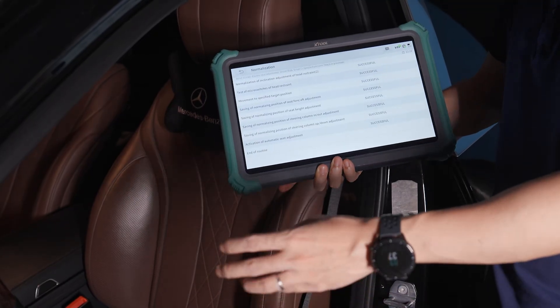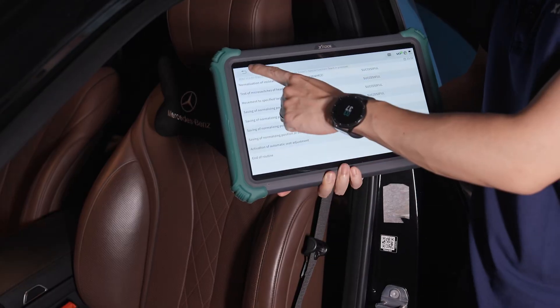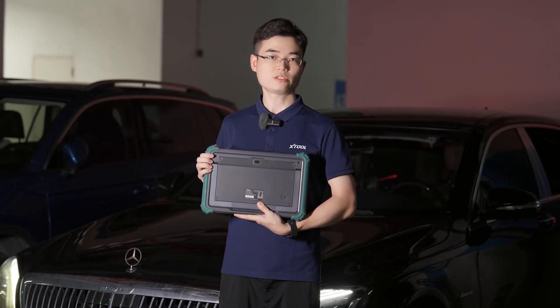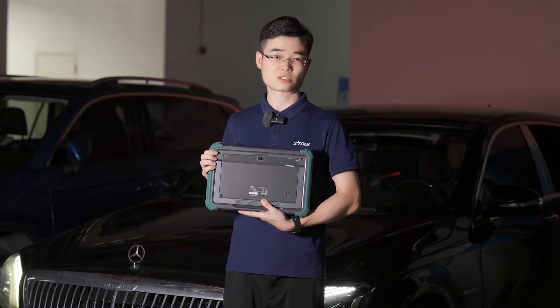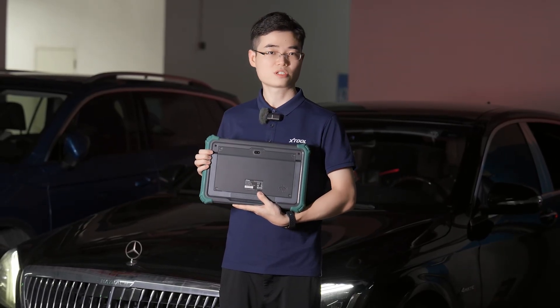Now we need to adjust the seat to the position you want. The X-Tool Prodigy not only performs diagnostics, but also advanced functions like seat programming on Mercedes. Professional repairs made easy.